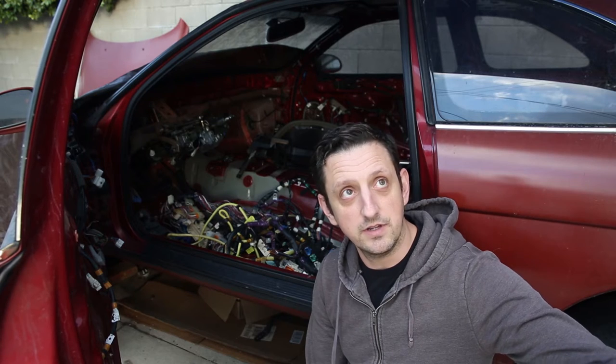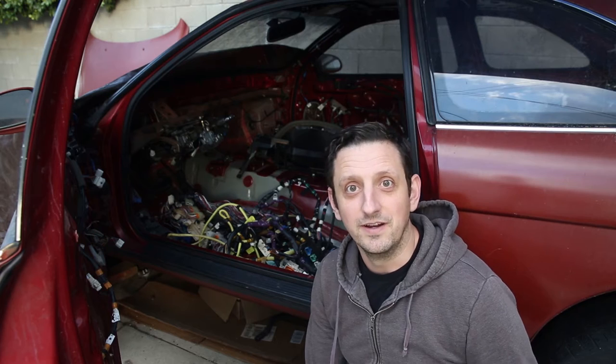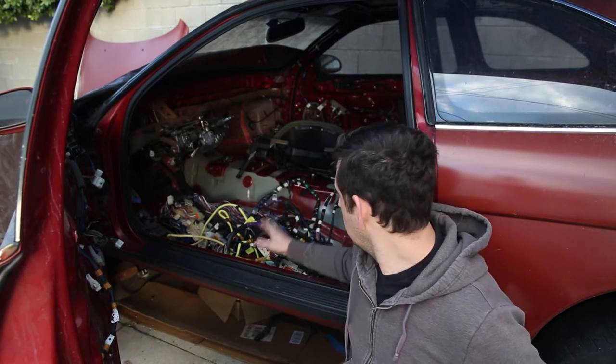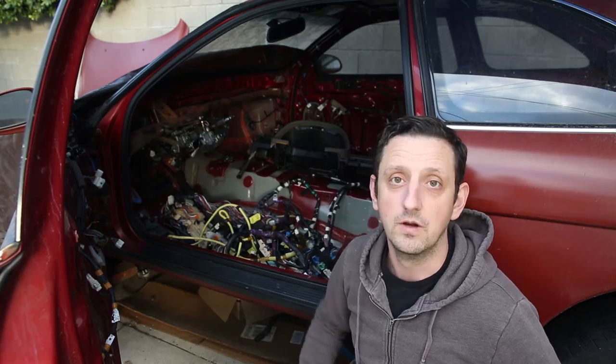Welcome back to Fully Spooled. Today it is very noisy — there's a jackhammer in the background, helicopters flying overhead, birds and planes, super annoying, but I'm going to film anyway. Today we're going to be working on the interior of the car again, getting the wiring harness removed and then also getting the dash installed and kind of just getting the interior ready to go.